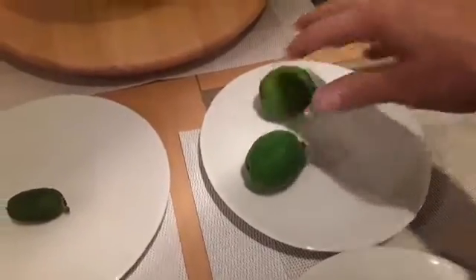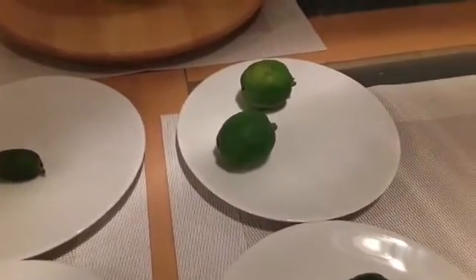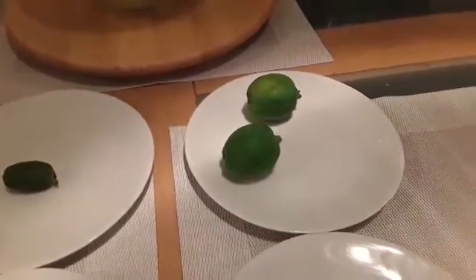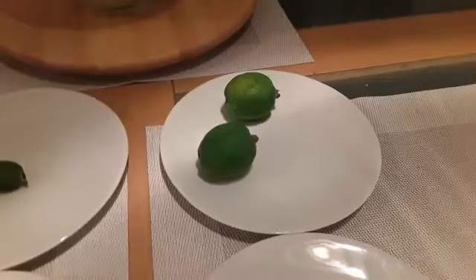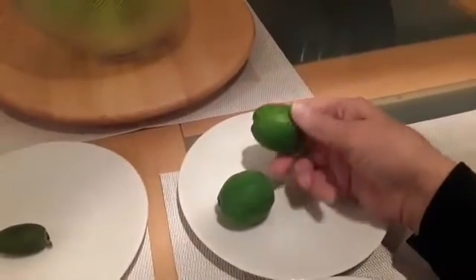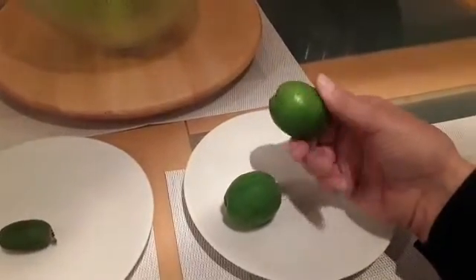One thing about pineapple guavas and feijoas and the question of ripeness: I watched some lengthy videos by pineapple guava growing specialists in California. There was a chap who has literally dozens of varieties, has done his own breeding programs, and is introducing new varieties to the American market. He pointed out that although people generally think that when the fruit drops it's ripe, in practice he feels they should be put in a fruit bowl on your kitchen counter and left for another three or four days to reach peak ripeness.